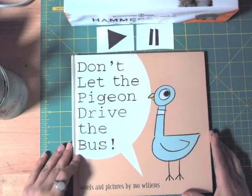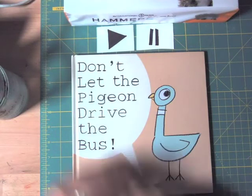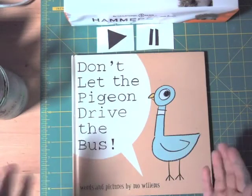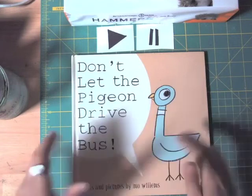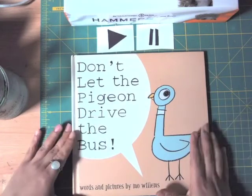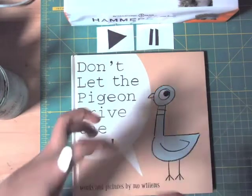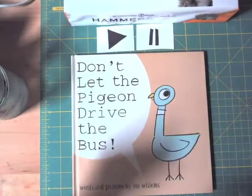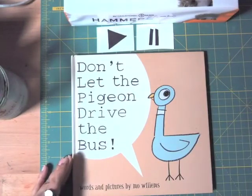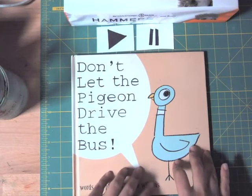As you remember, our last project in our art room was 'Don't Let the Pigeon Drive the Bus.' I read the book to you, and you didn't let the pigeon drive the bus — very good job! After that, we drew the pigeon and threw him a party where we drew some shapes and lines.